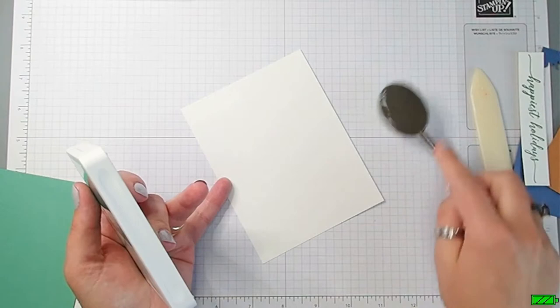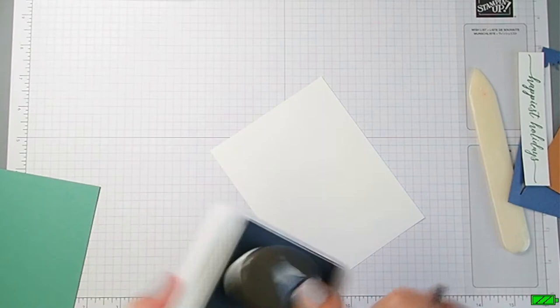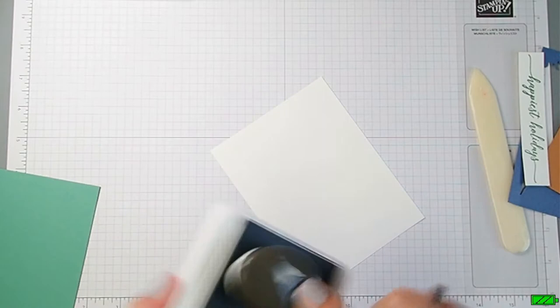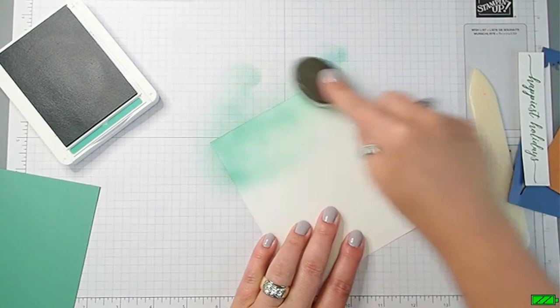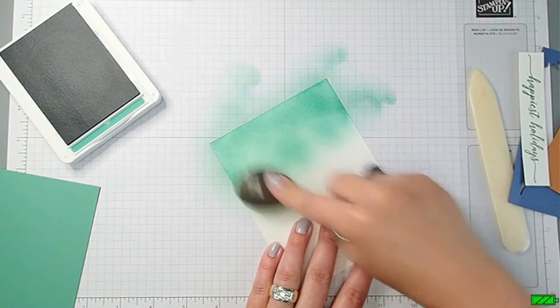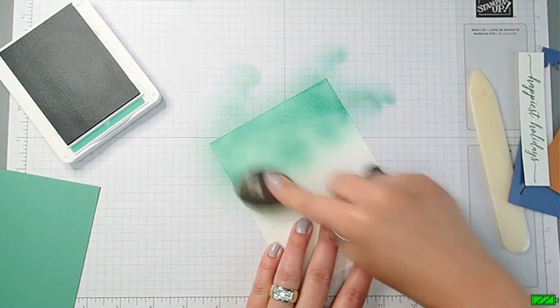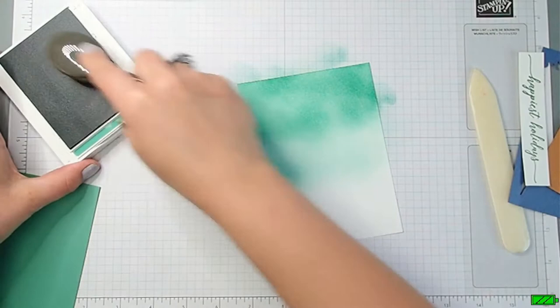You can just use one blending brush and clean it between each color by rubbing excess ink off on your scrap paper - that's completely acceptable. I'm going to ink up my brush, starting off the page and then moving onto the page. I'm using an ombre effect - I want it darker at the top than at the bottom.